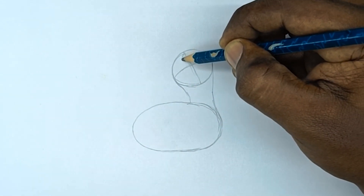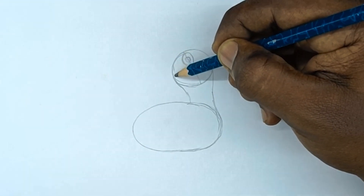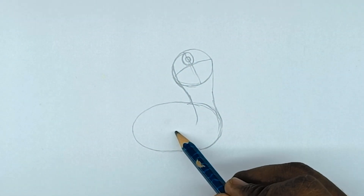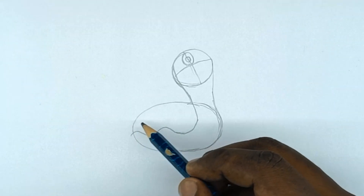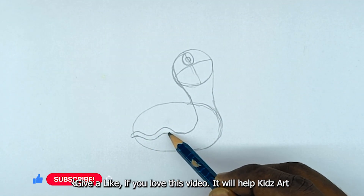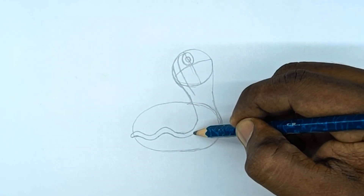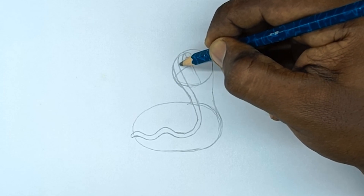Draw eyes. Detail the body. Detail the head.